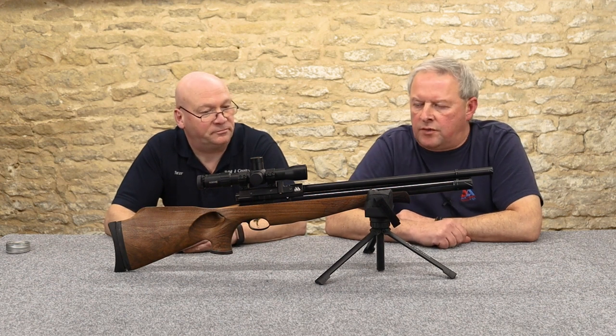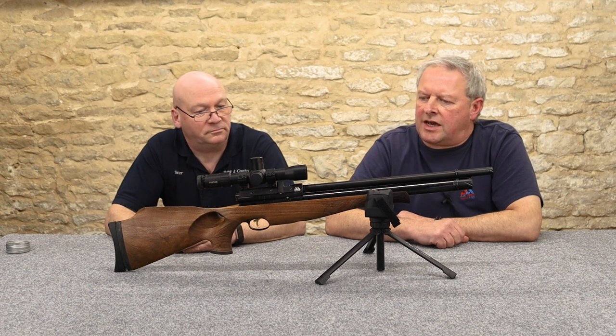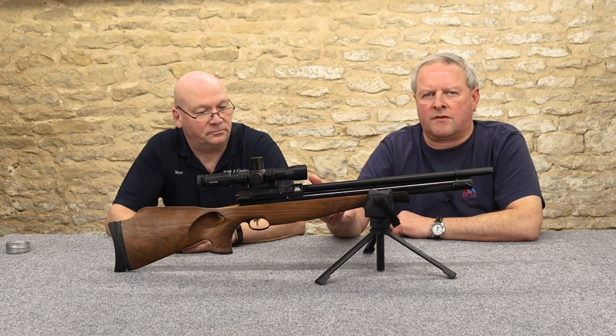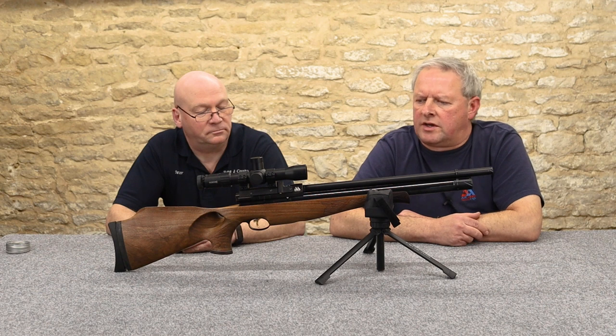That's often a criticism levelled at Air Arms — that they're a bit staid and don't bring out enough new models. But when they do, they get it right. This is just quality that has all the right features and will really enhance your shooting.